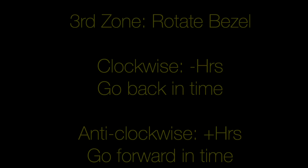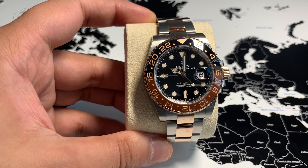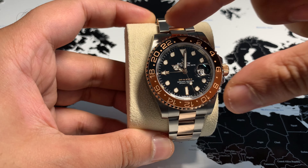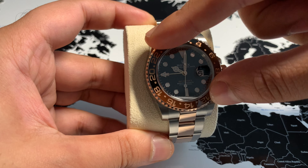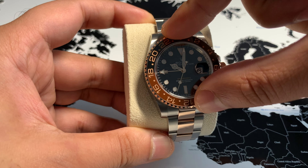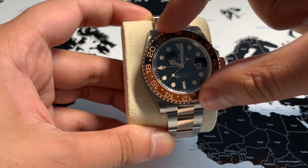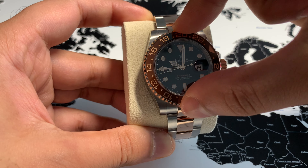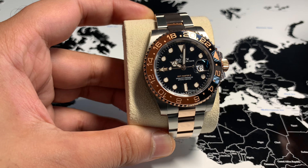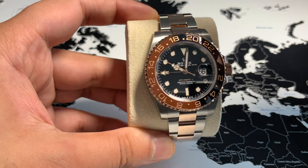We can now close the crown. To read the third time zone, we simply rotate the bezel. If a country is ahead of the GMT time zone, we move it anti-clockwise; if it is behind, we move it clockwise. New York is five hours behind London, so we move it clockwise by five clicks — each click representing an hour. You can now read the New York time using the 24-hour hand, here at 1 p.m.